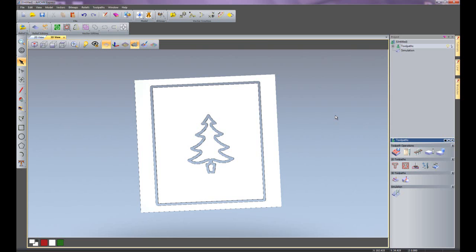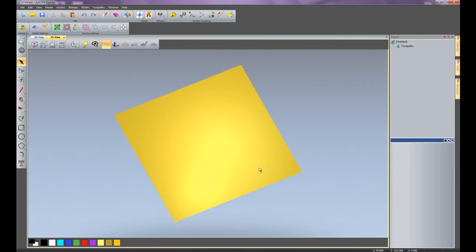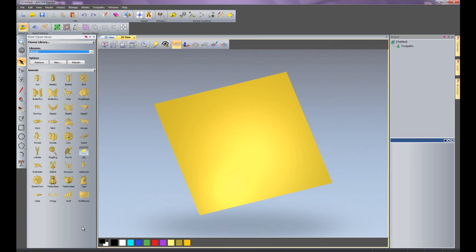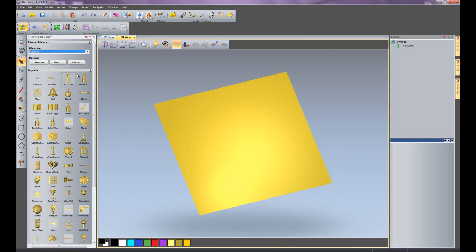Finally I am going to show you how to do some 3D machining using ArtCam Express. I'll go to new model, delete the material for the time being, and go into the 3D view. I'll open up my relief clip art library — this is included within the basic ArtCam Express. The clip art library has over 500 pieces of reliefs that you can use within your designs. There are lots of animals, lots of greenery, signs, objects — over 500 pieces of reliefs.